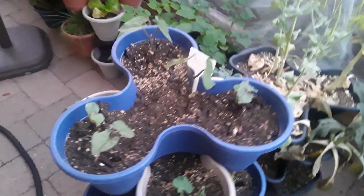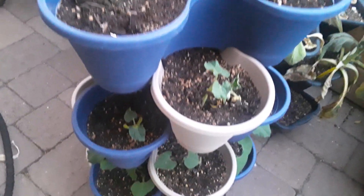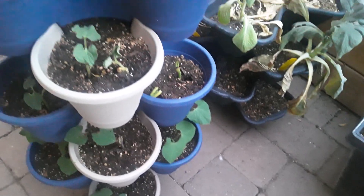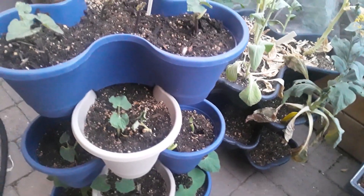But with every plant death comes new plant life — look at the green beans! They're coming in. These are all my bush beans, and I've got another tray coming in too.